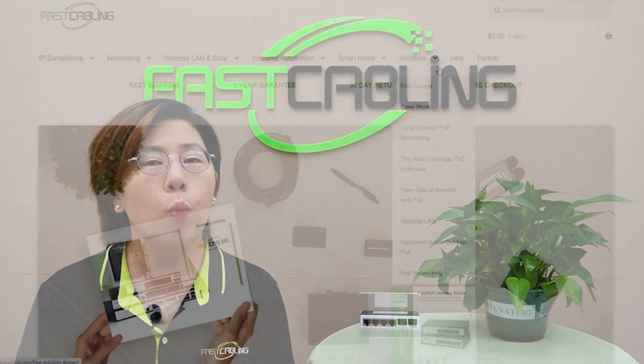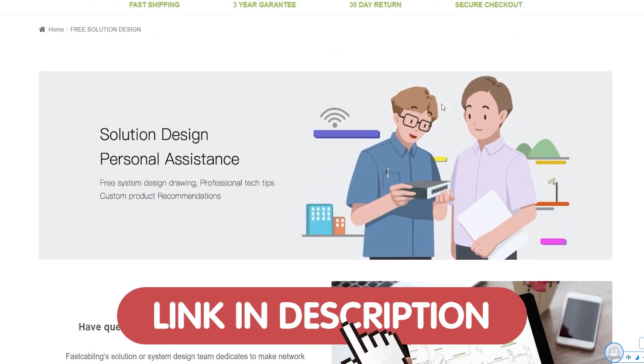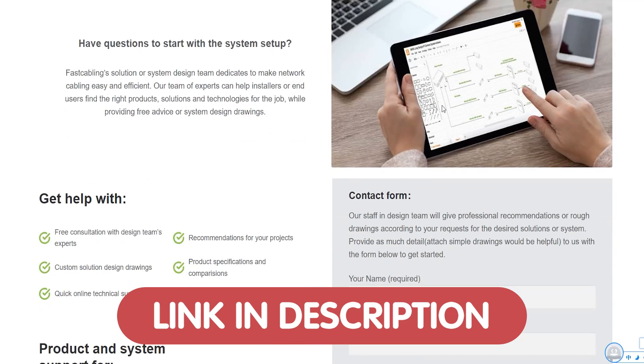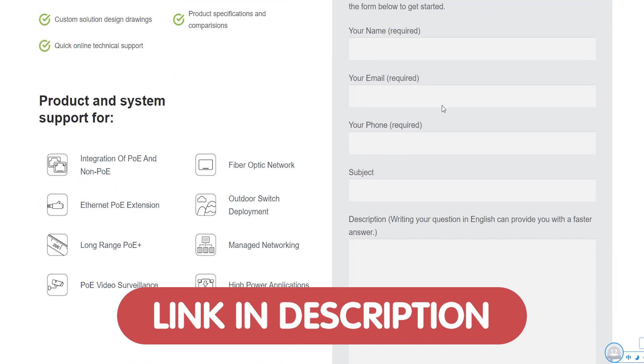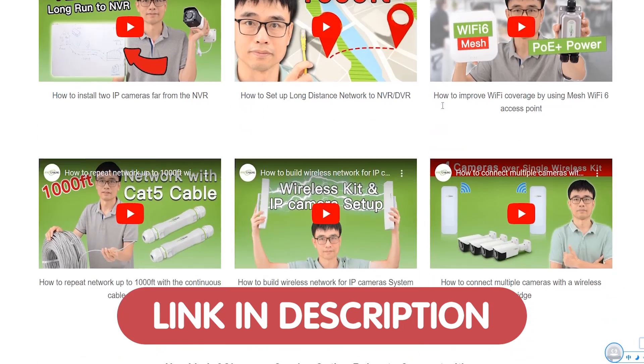If you have any questions about your tech setup, network configuration, or any other tech-related issues, we are offering free tech consultation to help you solve your tech problems and get the most out of your system. Just click the link in the description box below to schedule your free consultation today.